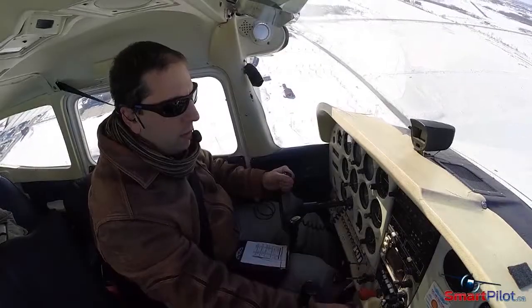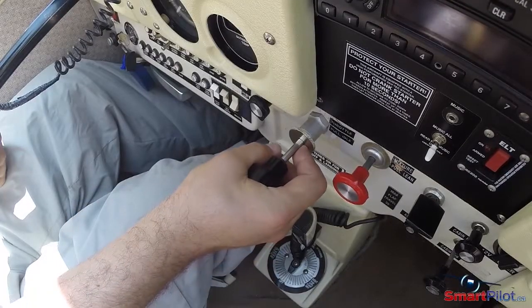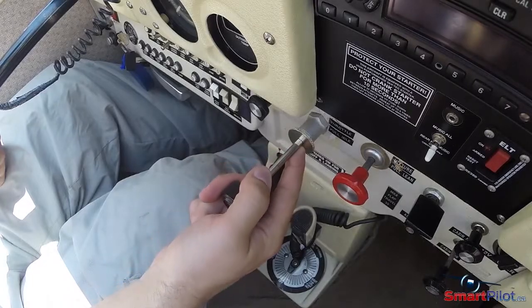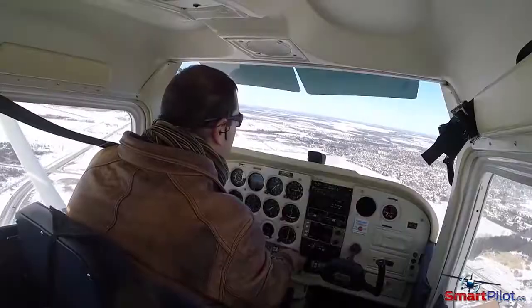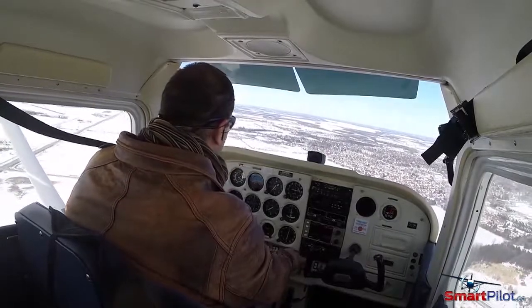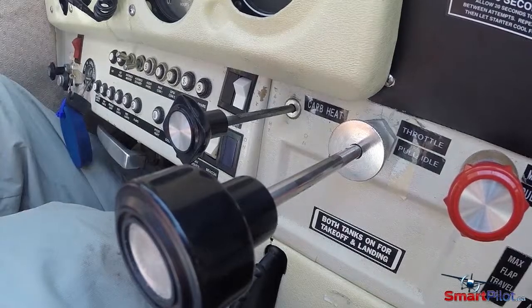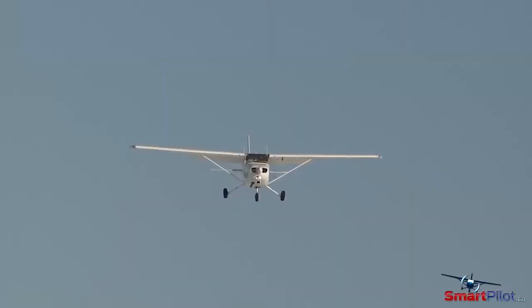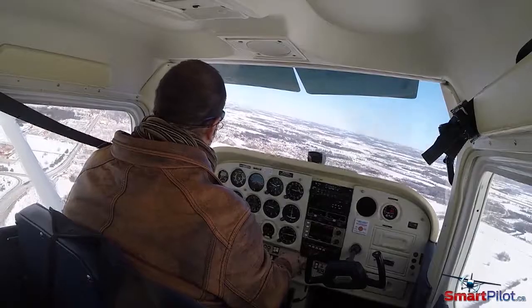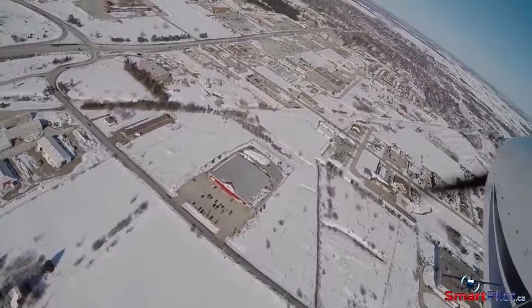During a prolonged descent with lower power settings, it's advisable to clear the engine in accordance with the procedure outlined in your POH. The momentary smooth application of increased power will help to ensure that full power is available if required. And if your aircraft has carb heat, don't forget to use it whenever the power setting is reduced to below 75%. Remember to either use full hot or full cold carb heat unless instructed otherwise in your aircraft's POH.